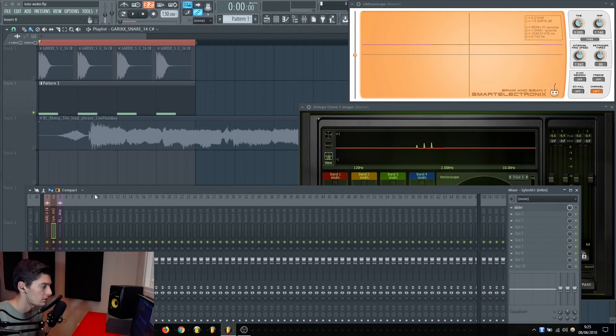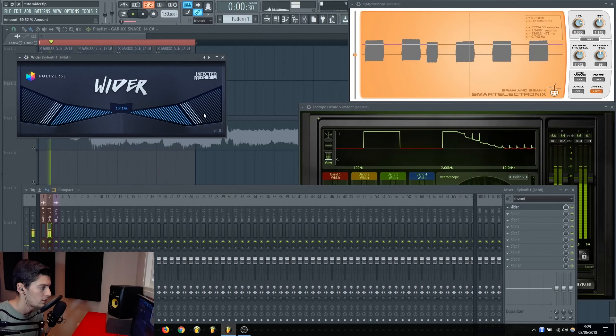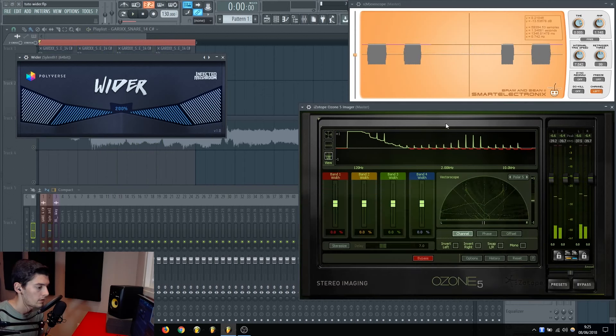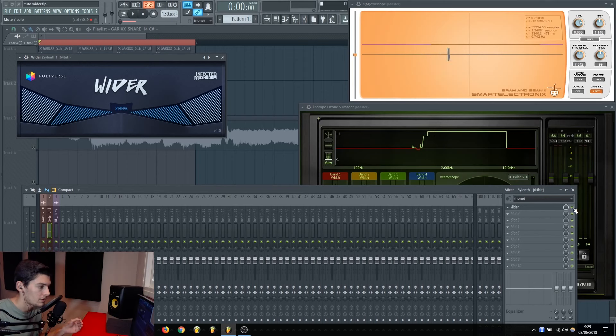Let's try now with a synth — it's just a normal saw wave in mono with only one voice. I'm going to try Wider on this sound as well. As before, it barely crosses the line, just a little bit, which doesn't really affect the sound. When we put it in mono, it doesn't change the sound at all, because the original signal is already mono — when you widen a mono signal and then sum it back to mono, it's like it doesn't affect it.